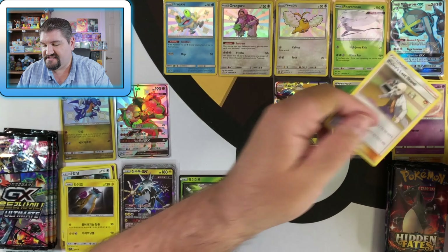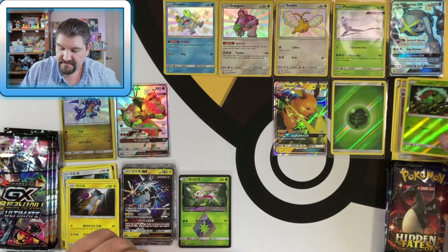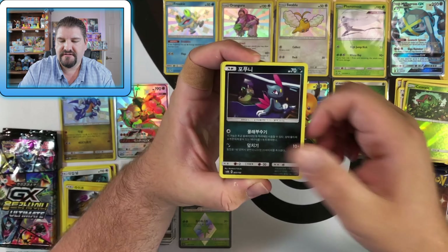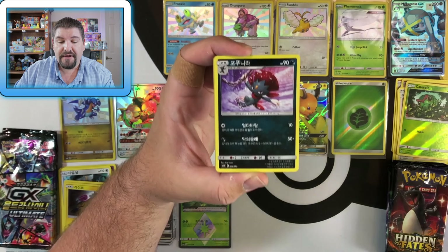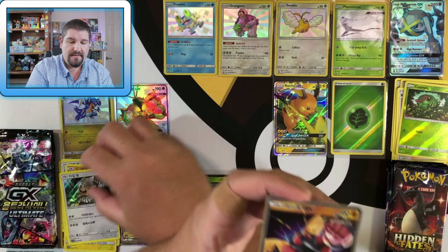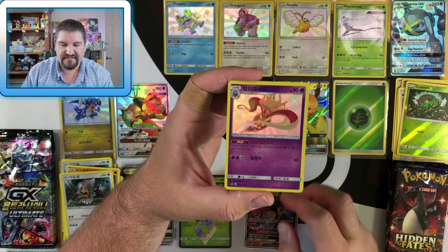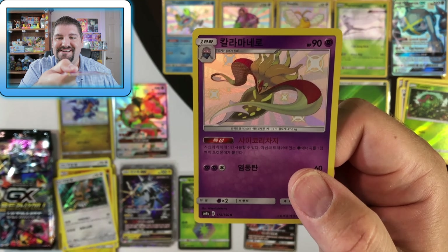Next Hidden Fates pack: Caterpie and Blaine's Last Stand. We got all excited and happy, back down to earth. You guys let me know in the comments which one had better pulls, and if you think the Korean box has a lot of bang for its buck — I really do think so. You're guaranteed a certain amount of pulls. Next Korean pack: Buzzwole GX — and there's a shiny Malamar! I don't even know if that's an accurate representation of Malamar, but that is a shiny Malamar in Korean — how awesome is that?